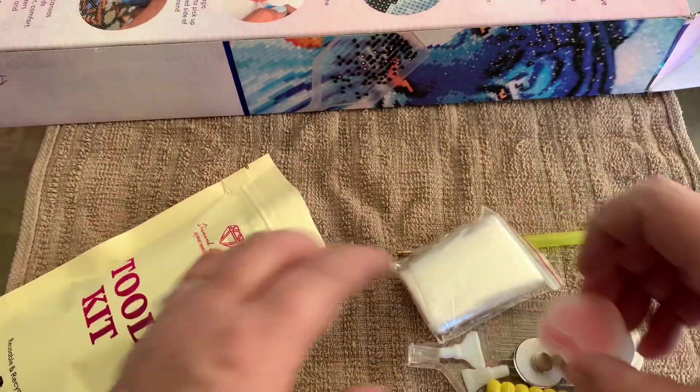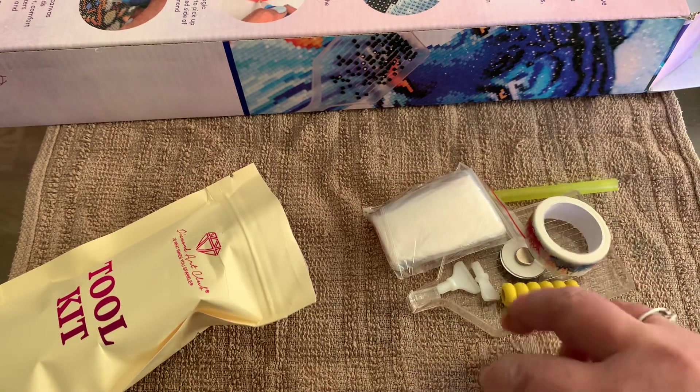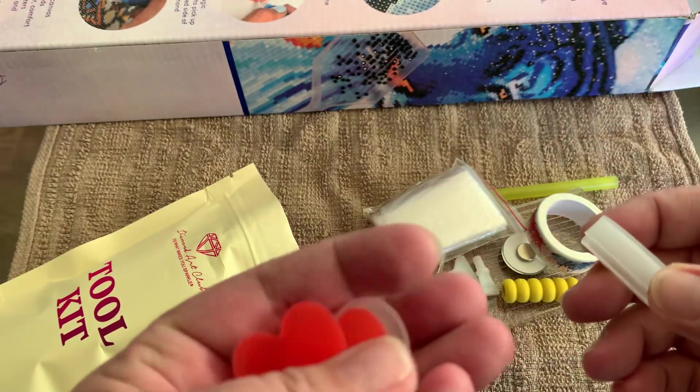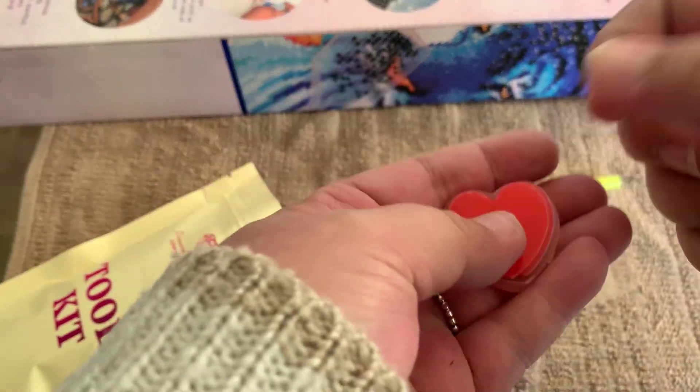Some leggies. And some heart shaped wax in a pot. You get two pieces.